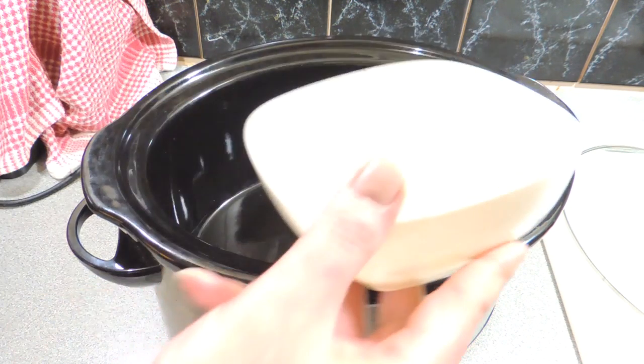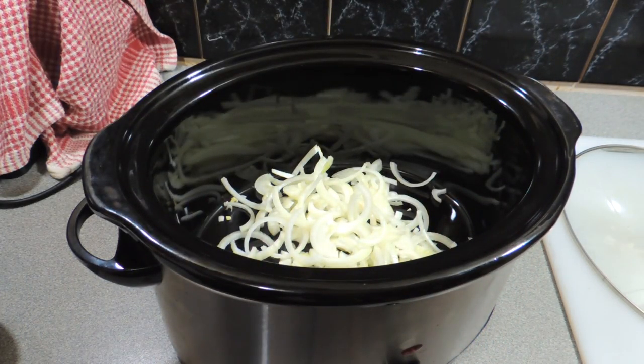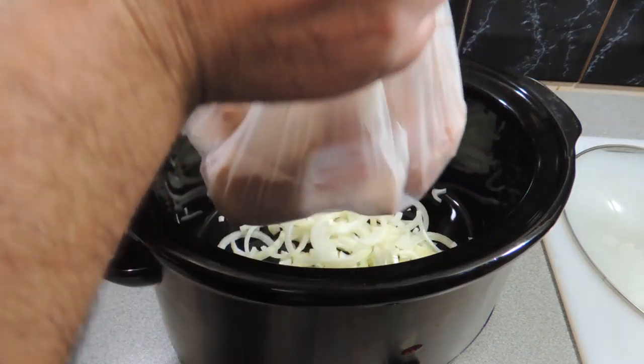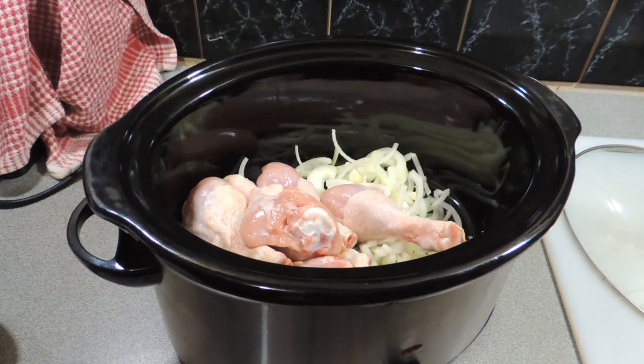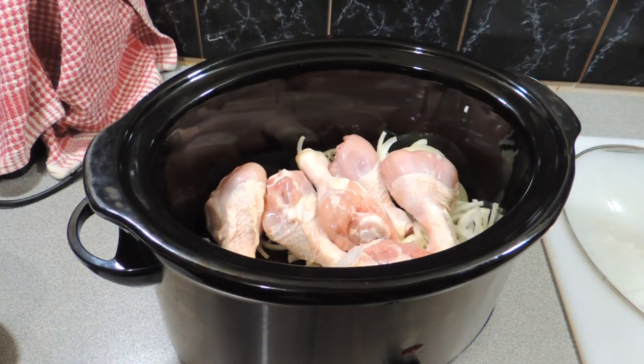I'm using a slow cooker or crock pot — my preferred method — and I cook this the day before I make the pie. I've added one shredded onion and six chicken drumsticks. Chicken drumsticks are a very inexpensive cut of meat. Use that for a pie.